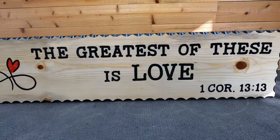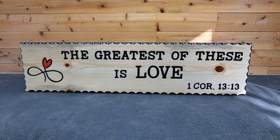Today we're going to carve one of my favorite Bible verses. 1 Corinthians 13:13 says, 'These three things remain: faith, hope, and love, and the greatest of these is love.' I love that Bible verse, so we're going to carve it today using our template of the month for February of 2023.